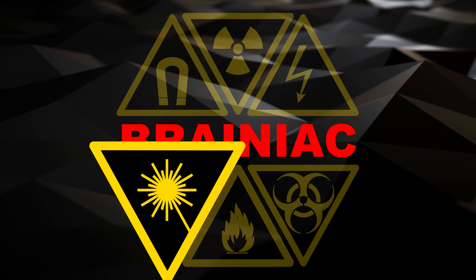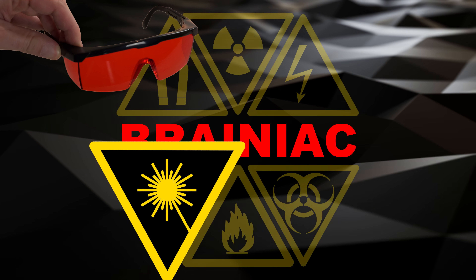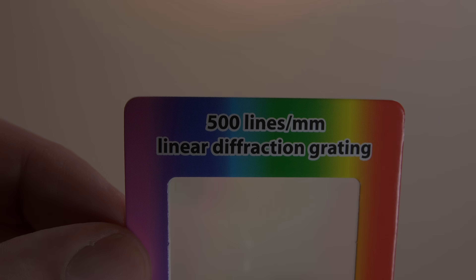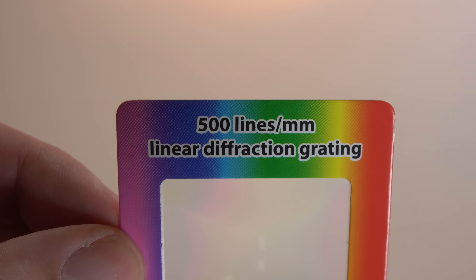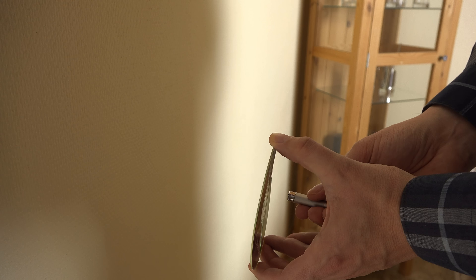Lots of laser beams and reflections this time. Always wear laser safety glasses when shining lasers at reflected surfaces or being in the beam path, even with weak lasers. A diffraction grating is nothing but a lot of tiny and precise lines with slits between them. The tracks on a CD can act like these slits — more curved than on a linear diffraction grating, but for home use it's not really an issue.